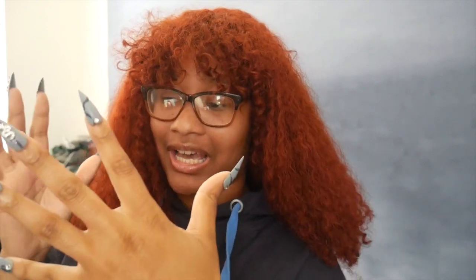Hey guys, it's Kahila or Kay. Welcome back to my channel. Today I did not plan on filming, but I decided I'm gonna try and make something using cotton yarn for the first time.